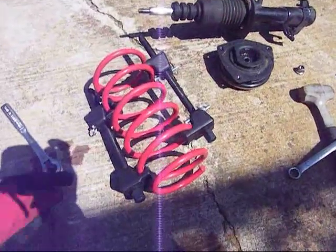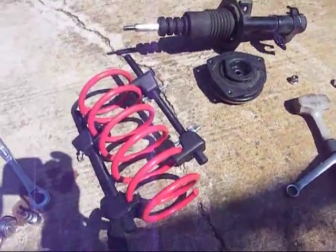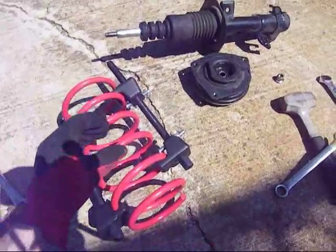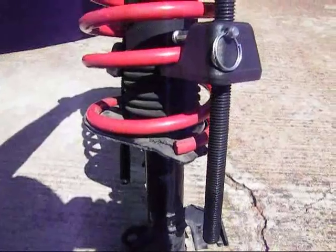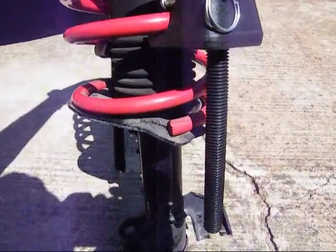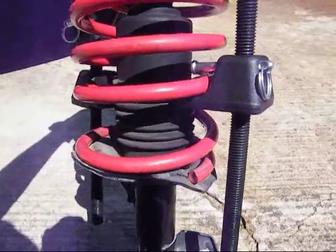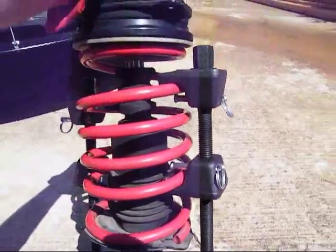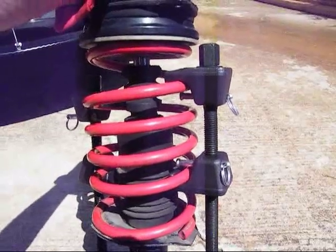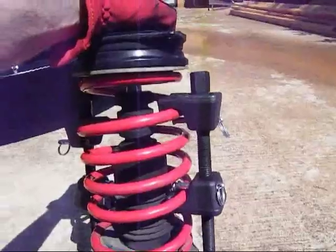Once you have the strut taken apart, it's just a matter of reassembly. Put your spring compressor back on, tighten it up little by little, side by side, until it compresses all the way down, then put it back on the strut. Once you have the strut torqued down with the pillow damper on top, just make sure your spring is aligned to the notch here. If you notice, the end falls within that groove. Then you can just take the spring compressor off, going side by side a little bit each side, so it comes off nice and easy.